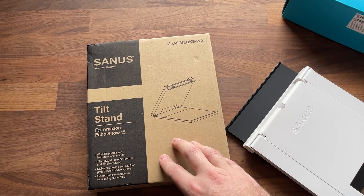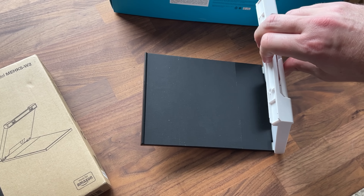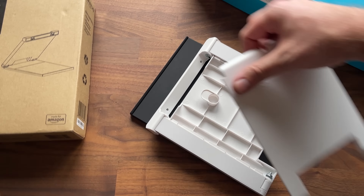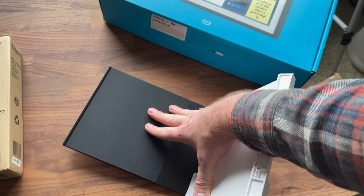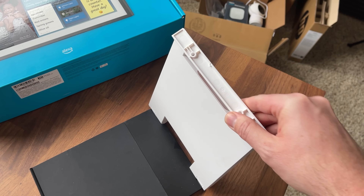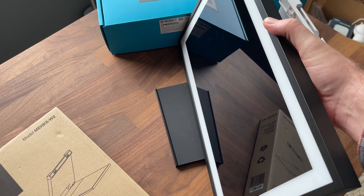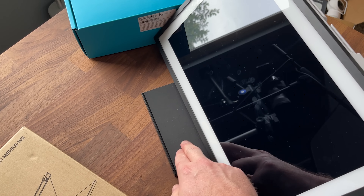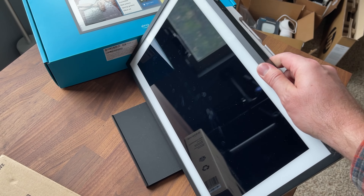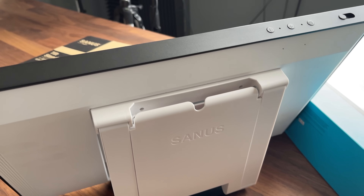I want to quickly show you this third-party mount — you do have to order it separately. It just opens up right here; it's kind of hard to open but it does pop open so you can wrap extra cord back there. You can screw it onto the back and it allows you to tilt the device slightly. If you don't want to screw it in, there's a sticky pad so it won't slip, and you can adjust the angle — either full straight up and down or tilted for a better viewing angle.